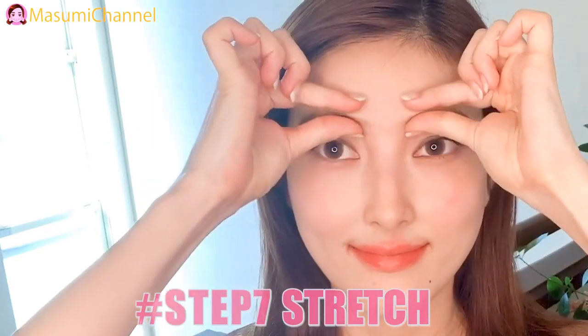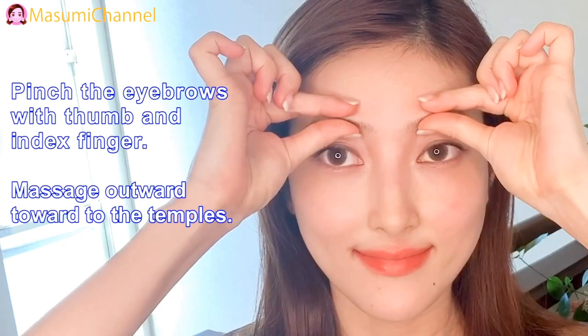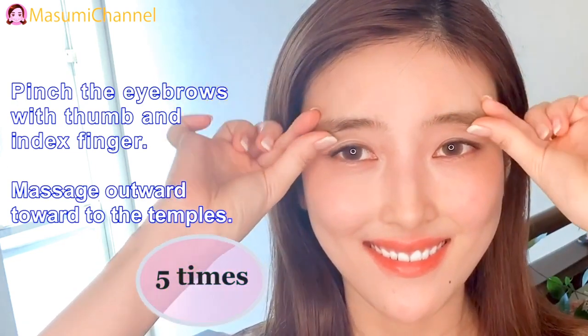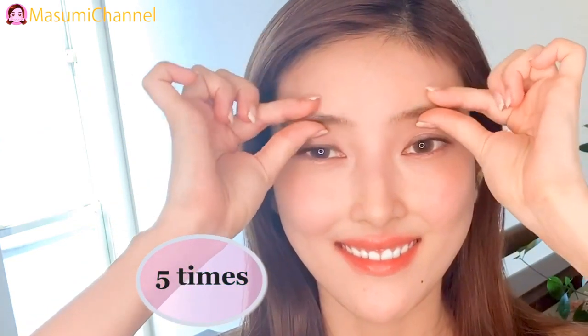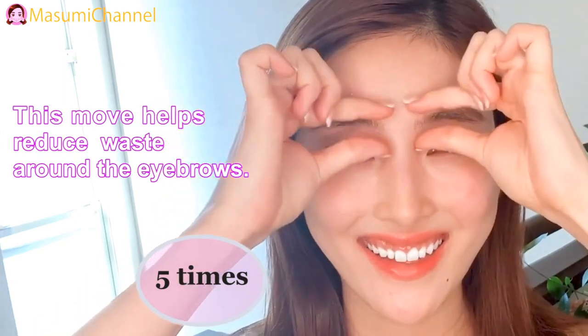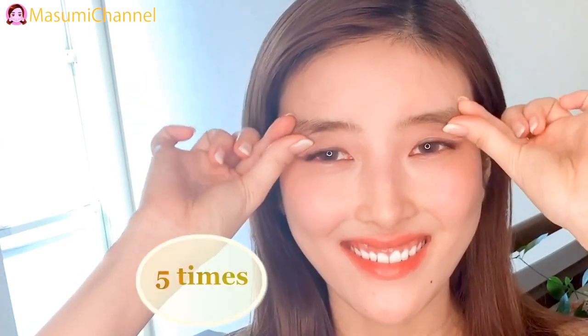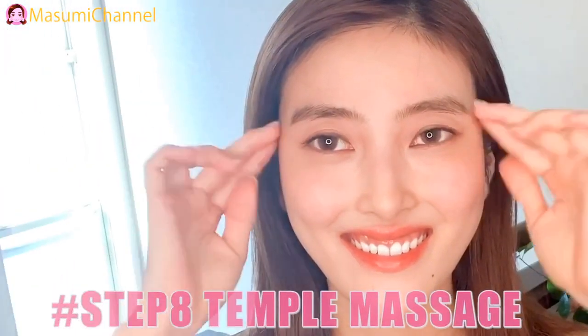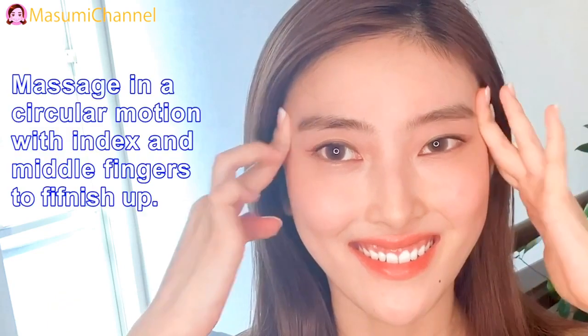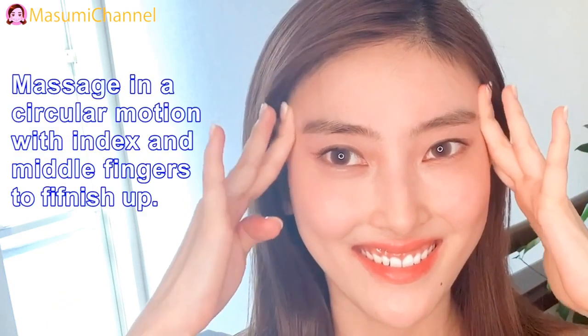Step 7: Stretch. Step 8: Temporal Massage. Massage in a circular motion with index and middle fingers to finish up.